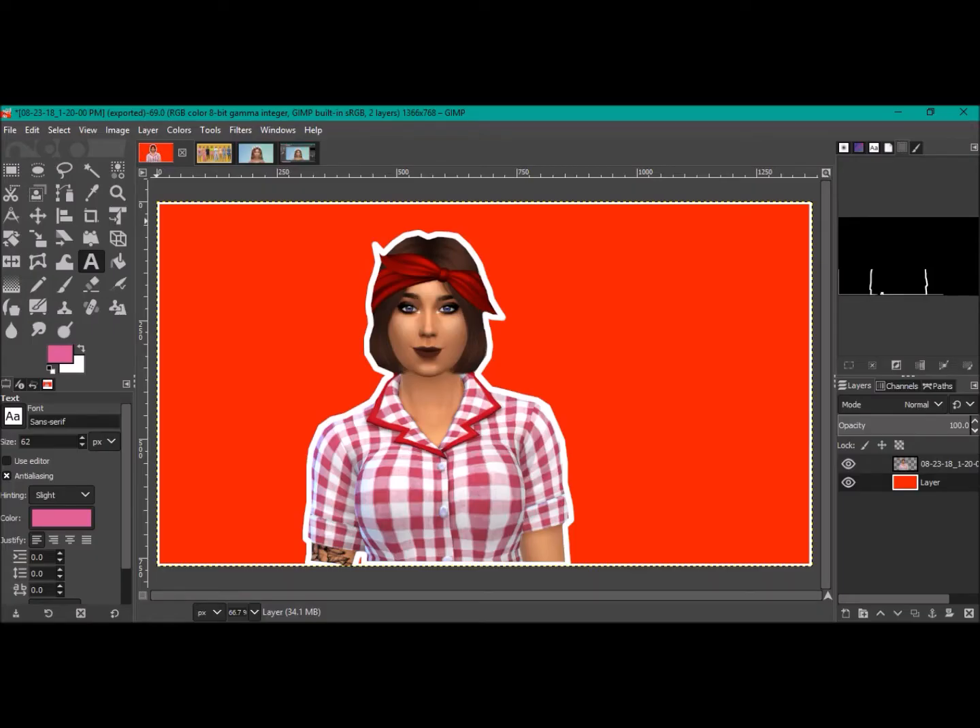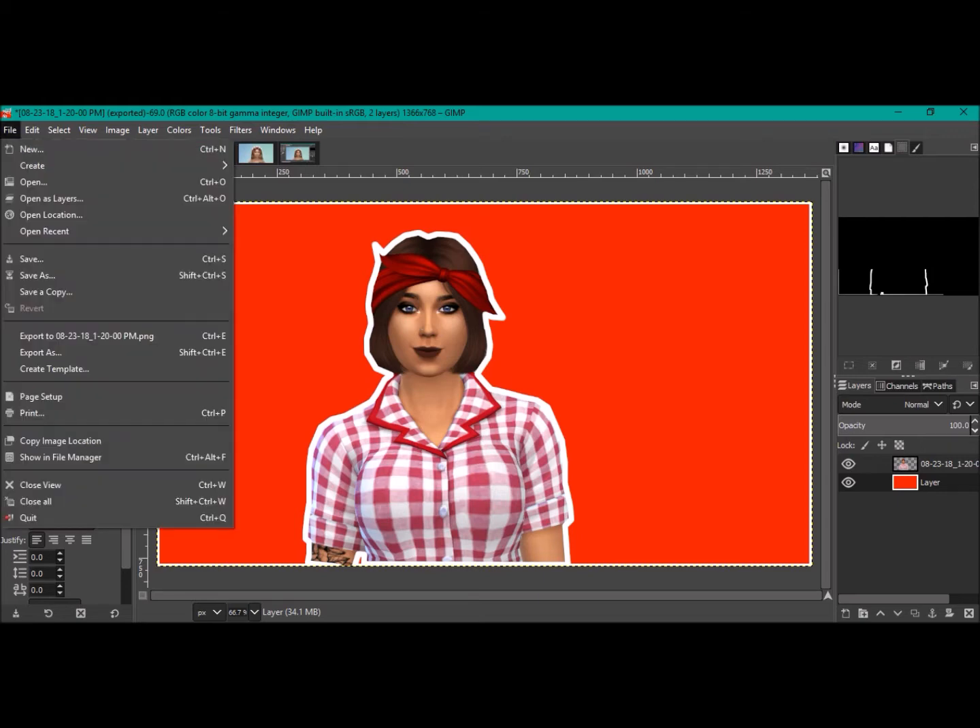I wanted to run down briefly on the program I use to edit my Sims photos and how to get something that looks like this. Just a quick intro tutorial — something easy and simplistic but still looks really good. I'll jump straight into it.